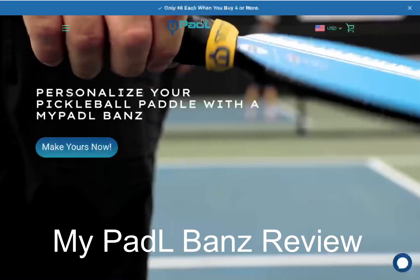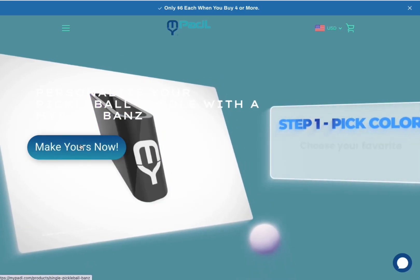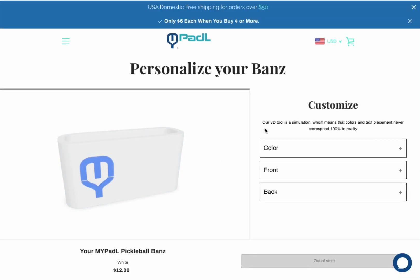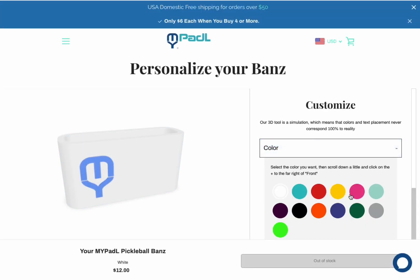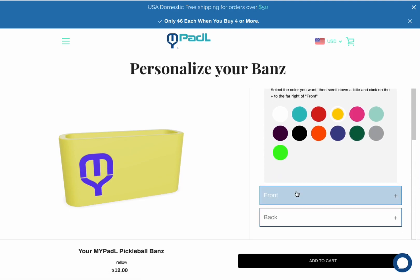I really enjoy customizing my pickleball paddle. When I discovered this website called MyPadl — P-A-D-L — which offers customizable pickleball handle bands or rings, I had to try it out. As you can see,